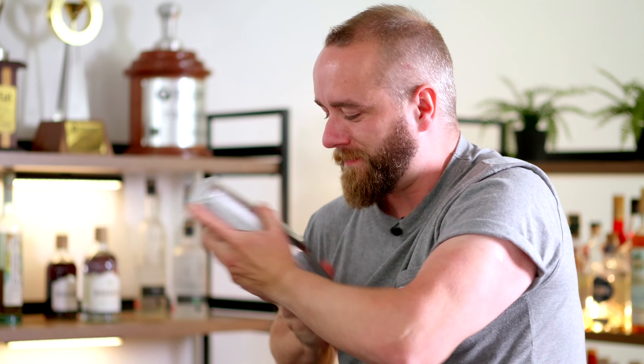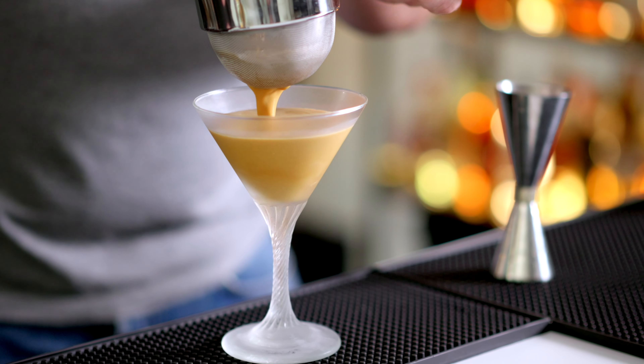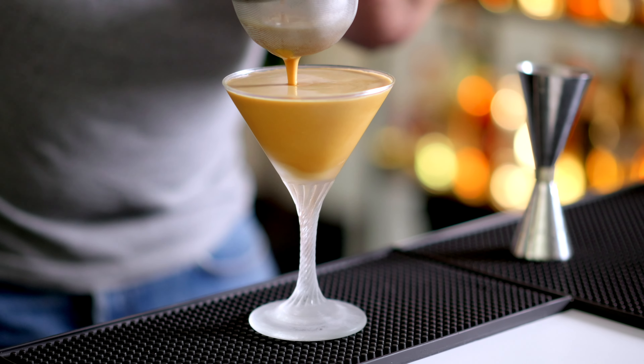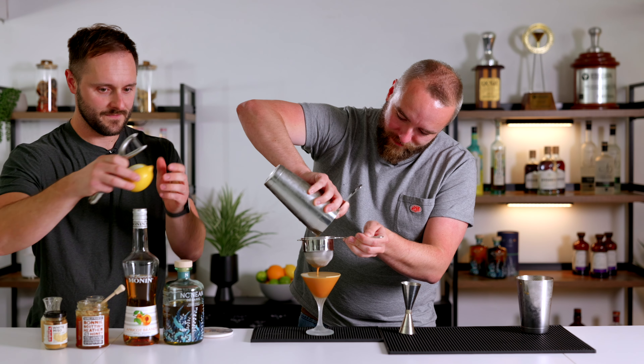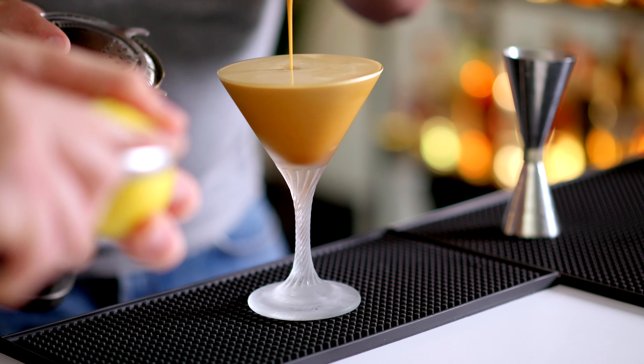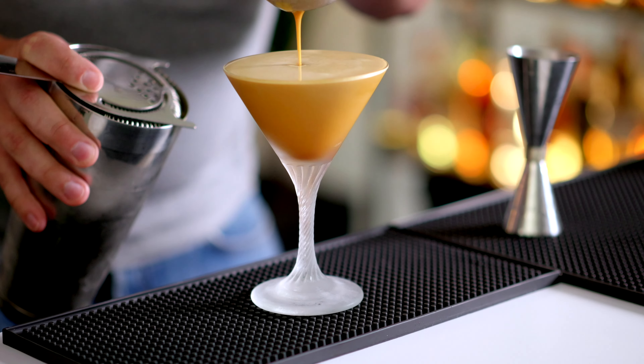We're going to give this a good shake with lots of ice and then fine strain it into our espresso martini glass — lovely and foamy, lovely and creamy. As Matt does that, I'll prep our garnish, which is just a little bit of lemon zest to tie in with those lemon posset flavours, expressed over the drink to bring that real nice citric freshness.